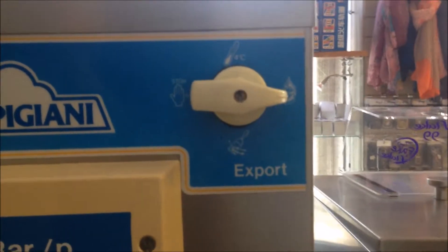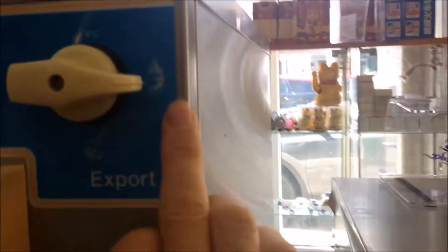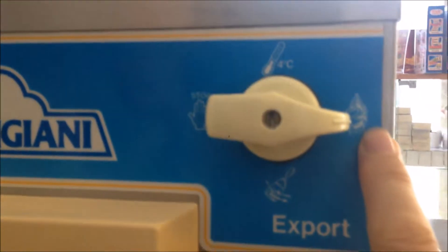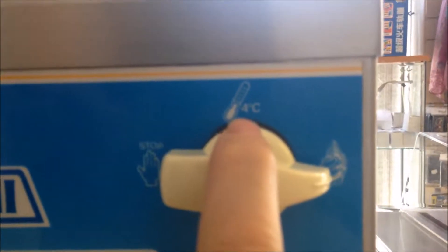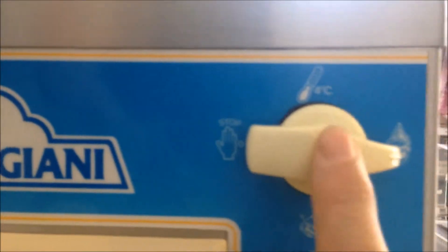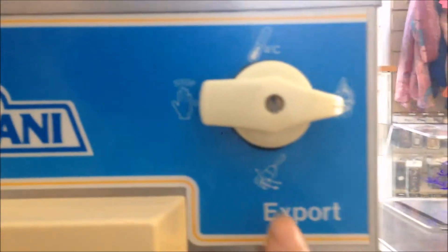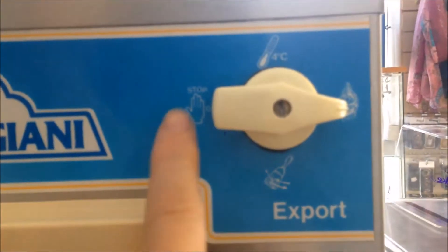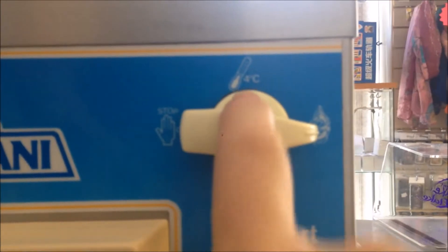We have one switch with four positions. On the left position is off. On the right position is ice cream — when you are making ice cream you put it to this position. In the middle position, when you are not busy, you can put it to the four-degree centigrade position to keep the ice cream and the mix cool. When you are making ice cream again you put it back to the ice cream position. The bottom position is the wash position. So the four positions are: off, ice cream, energy conservation standby, and wash.